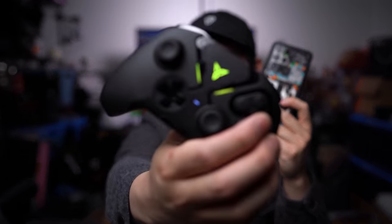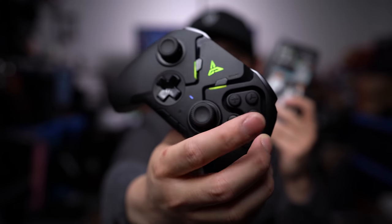New phone means new accessories. Like this. So let's check it out.